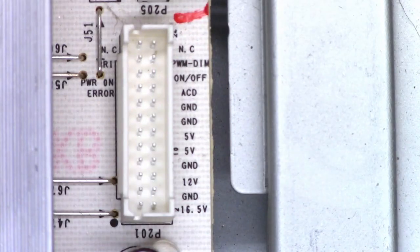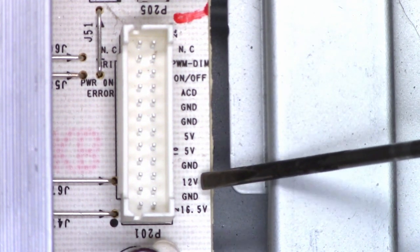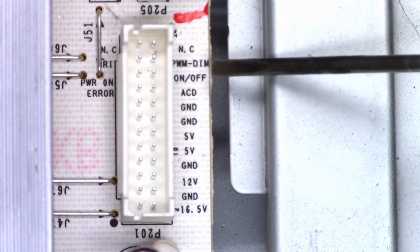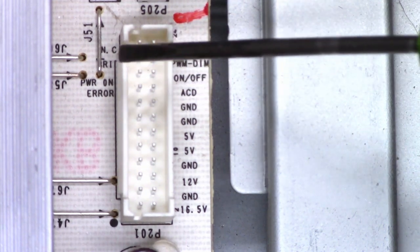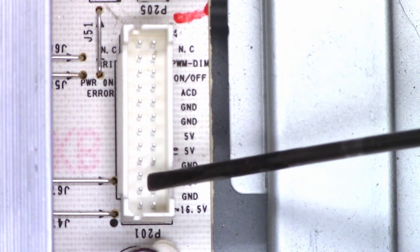Let's pop the back. I have the connector from the power supply to the main board disconnected at this point. On the circuit board, I can see labels for what these pins are: 16.5 volts, ground, 12 volts, ground, 5 volts, 5 volts, ground, ground, ACD — I'm not sure what that stands for — on-off, pulse width modulation dim, and then these have no connection. On this side, this is the brightness pin, the power on command, and the error command. From here on down, all of these are paralleled together.